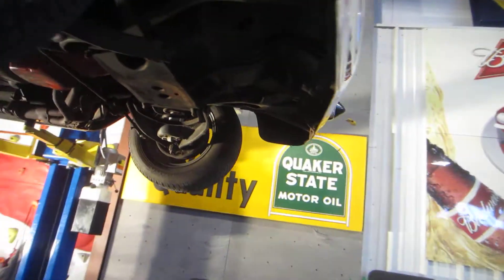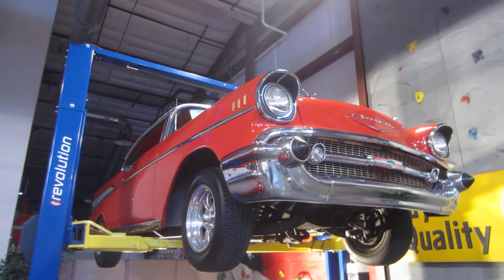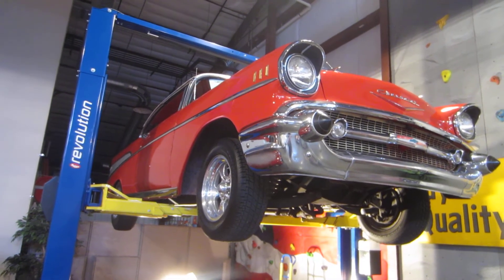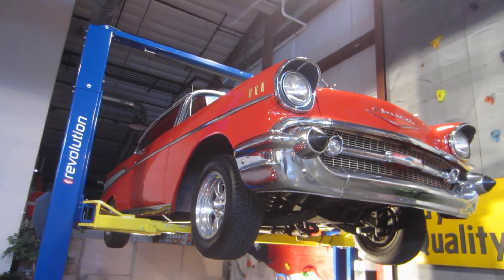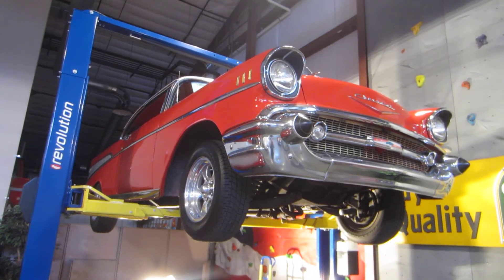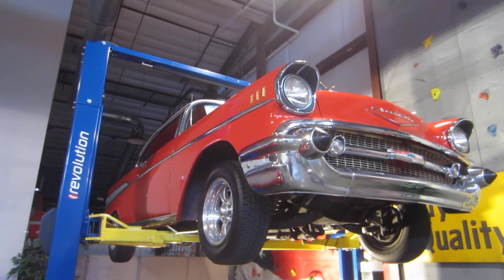One more time, this is Daryl with Passing Lane Motors. We're in Fenton, Missouri. This is a 1957 two-door hardtop Bel Air. It's got a 350 in it with a four speed. I purchased this car in Springfield, Missouri and drove it back to our shop, which is approximately 200 miles. The car drives great on the road — super solid and a lot of fun. Thanks so much and have a great day. Don't forget to call us at 636-600-1140. 1957 Chevy two-door hardtop. Bye now.